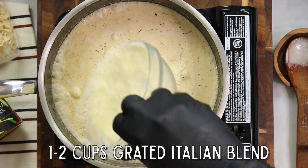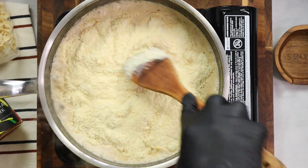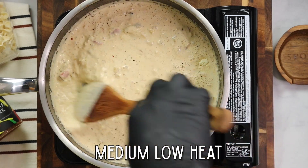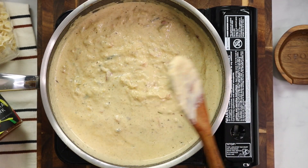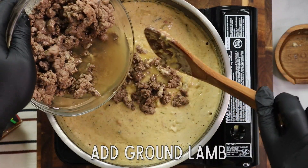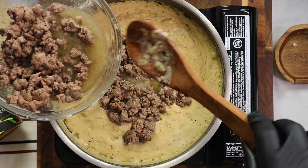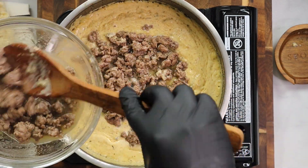To our sauce mixture, go ahead and add one or two cups of grated Italian blend cheese — this is going to give it a nice flavor. Stir to combine, and keep the heat on medium-low. We don't want to burn or scorch the sauce, especially once we add the grated cheese. Now add your ground lamb. I recommend using a slotted spoon. As you can see here, I used a regular spoon and put some of that fat into the sauce — I highly recommend using a slotted spoon instead.